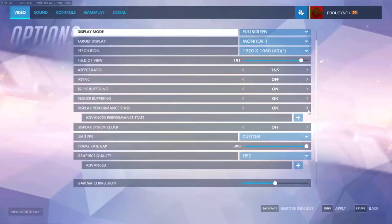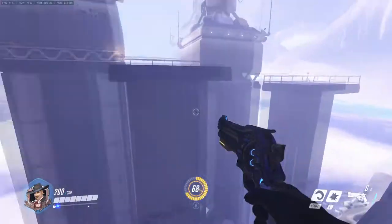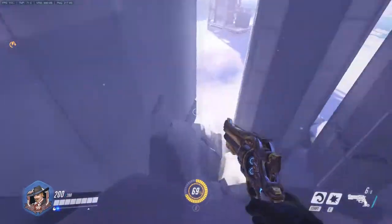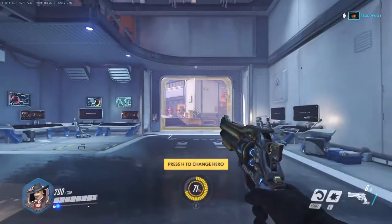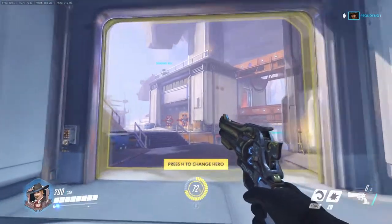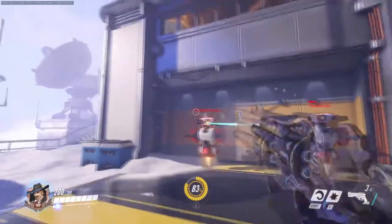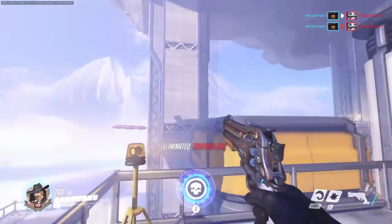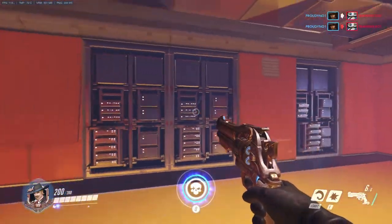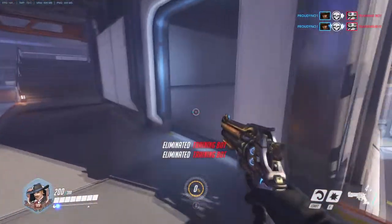Our first game is going to be Overwatch. As you can see, Overwatch is set at max settings and runs very fluently. At epic settings the game performs at 130 FPS average, 156 FPS max, and 100 FPS minimum. On my old PC it ran at just 26 FPS on low settings and looked horrible. Having a PC like this and being able to play at this quality of graphics and frame rate is just amazing.